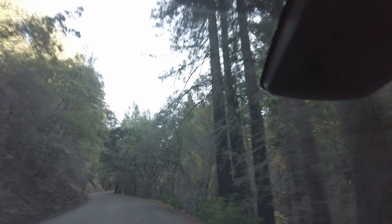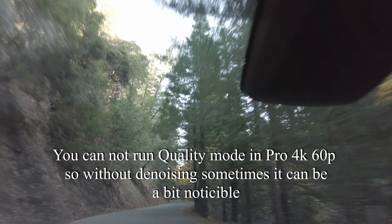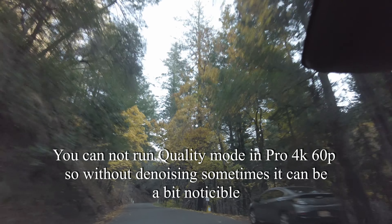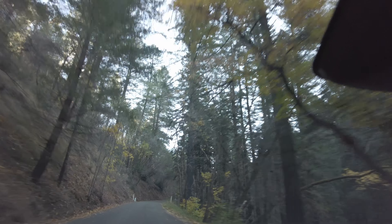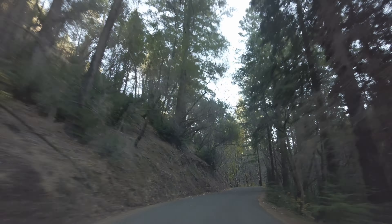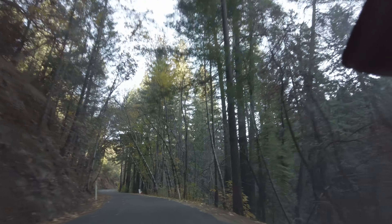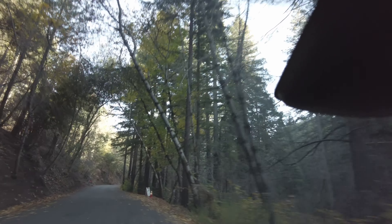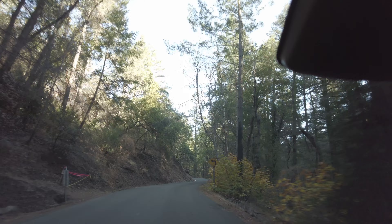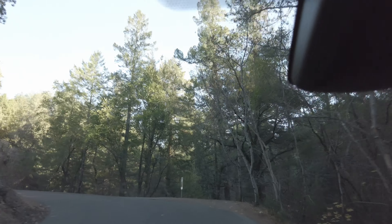I'm going up the hill here to Sugarloaf and using my little Pocket 2 to film this. I have it in continuous focus. It's kind of hard and automatic — I don't have any settings that I want to set right now because I'm kind of on the run here. I don't have time to really pull over and set things up. So we're just kind of taking a little ride up to Sugarloaf.